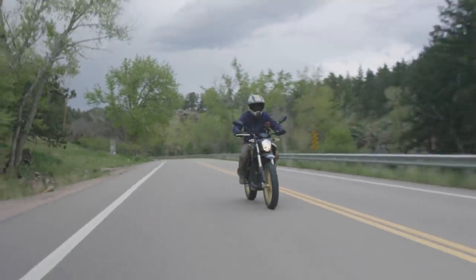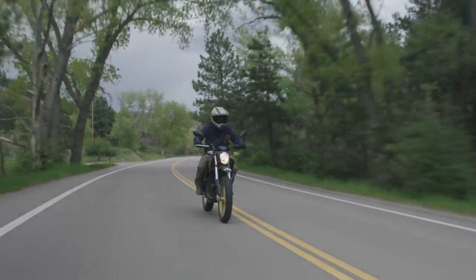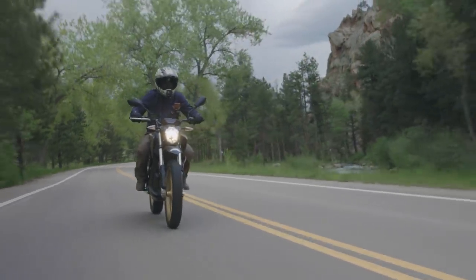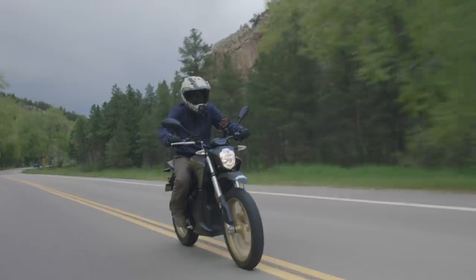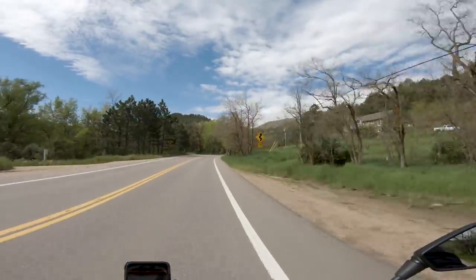Want to give a shout out to Elite Motorsports in Loveland, Colorado — those guys set me up with this Zero DSR. Great shop. If you're looking for a Zero, they've got pretty much the whole lineup, so if you're a Colorado local, check those guys out. Getting into the canyon a little bit here — got some twisties coming up.